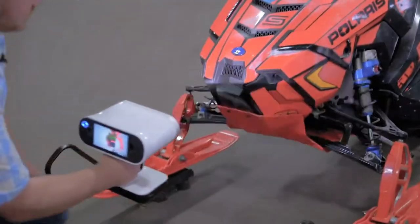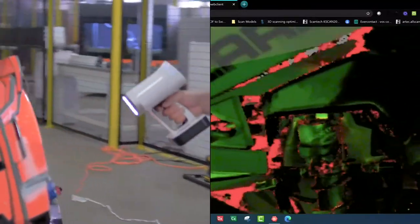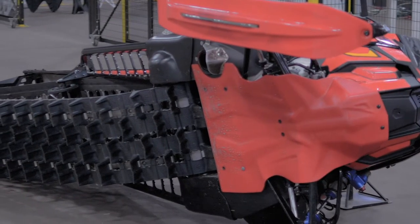So we pulled out our Artec LEO, which is completely wireless, 100 micron accuracy, even faster data capture. You can get up to 80 frames per second, but it'll throttle that so you're not getting redundant, oversized data. We scanned the entire snowmobile with the Artec LEO and that took a matter of 10, 20 minutes — flipping it over, getting the bottom altogether.